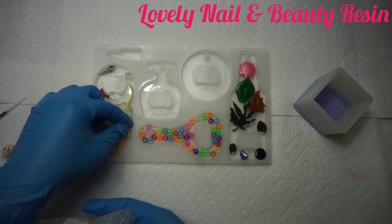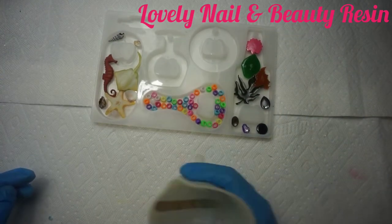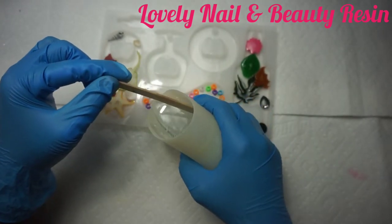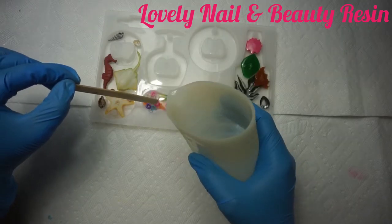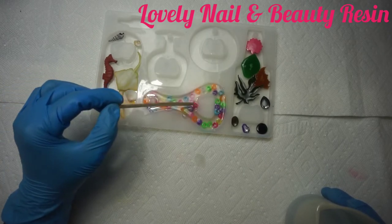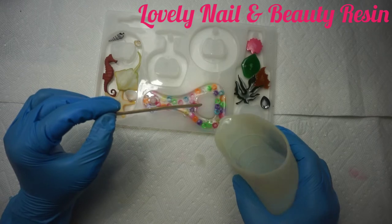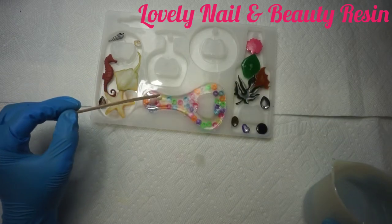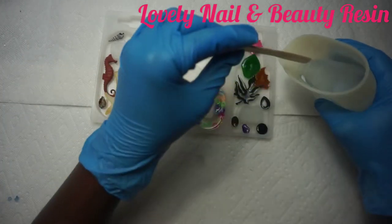I'm almost done and I can't wait to see the end result. Now I finish with my decoration. The second step is to use my clear resin from the side and fill up each silicone mold halfway — except for the one with the beads, which I'm gonna fully fill up with the clear resin, since that's the decoration for that one. I make sure the resin goes everywhere using my wood stick.